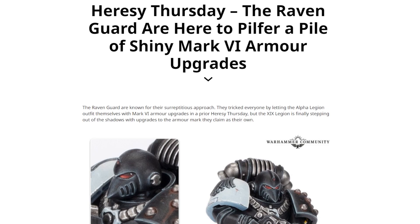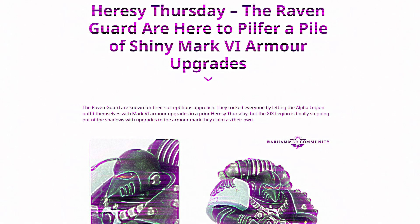Thursday is upon us once more, creeping up from the shadows like some sort of sneaky little git, much like the Raven Guard. And this time round, it is the Raven Guard who are getting their own Legion-specific upgrades.